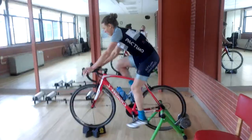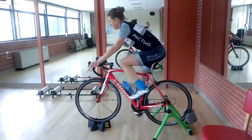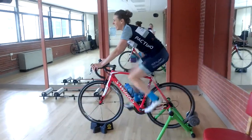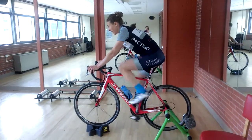Nice job. The key here is you want to start tracking your maximum power for these sprints — 741 watts. Nice job. Remember, we are at altitude; we figured out that that's about 1,270 watts down at sea level.